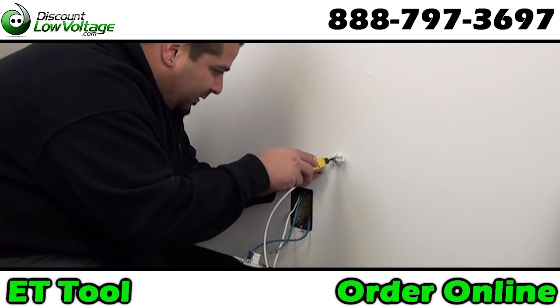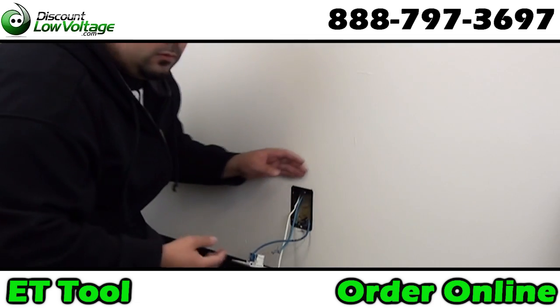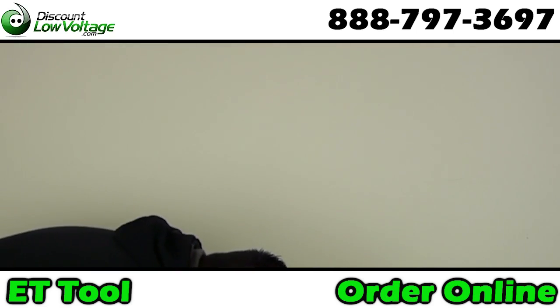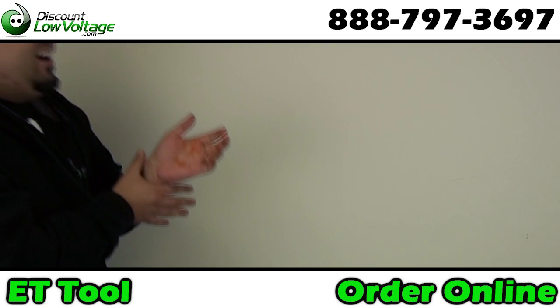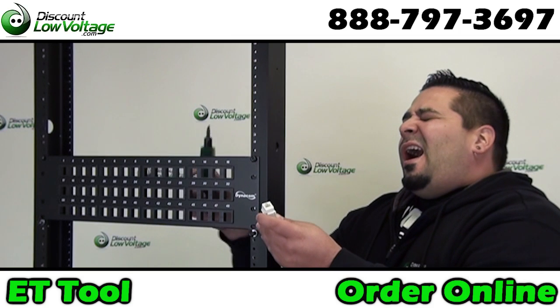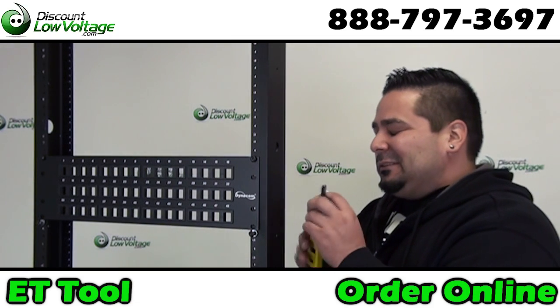Tired of using the wall as a tool to punch down jacks? Don't want to use your hand to punch down a jack and possibly cut yourself? Are you bored with one pair punch downs for patch panels?